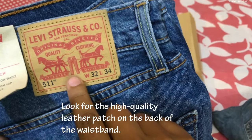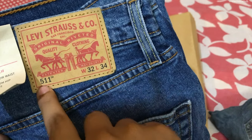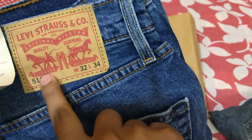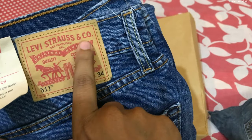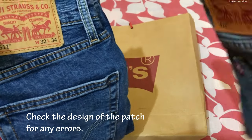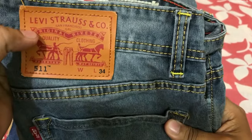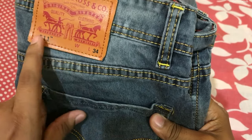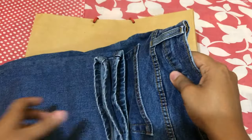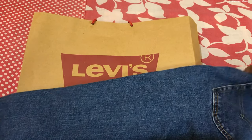The waist size on the 501 jeans should always be written in black color, because the tape is pre-made and the size and model number are printed after manufacturing. Also, it should read 'Levi's Strauss Corporation' — not just 'LEVIS' — and in 'Strauss' there is a double S. On the fake one, the quality is not good, it is not leather material, the print quality is poor, and the waist size is not given.